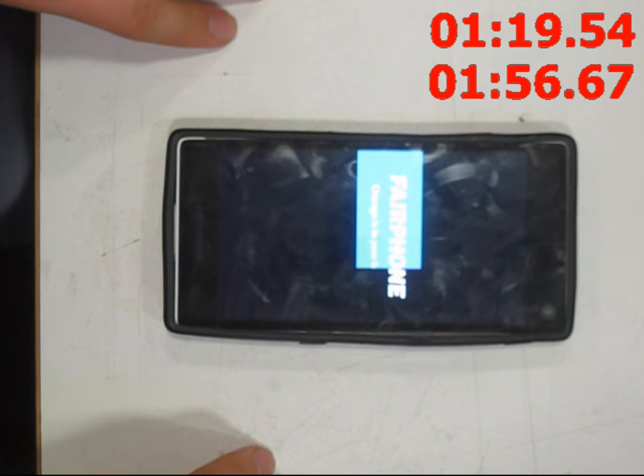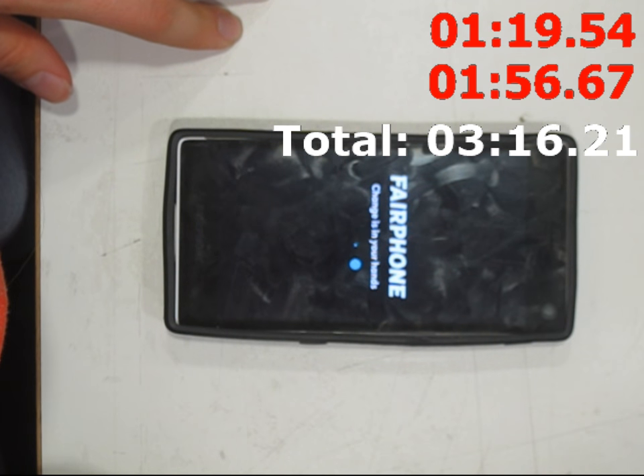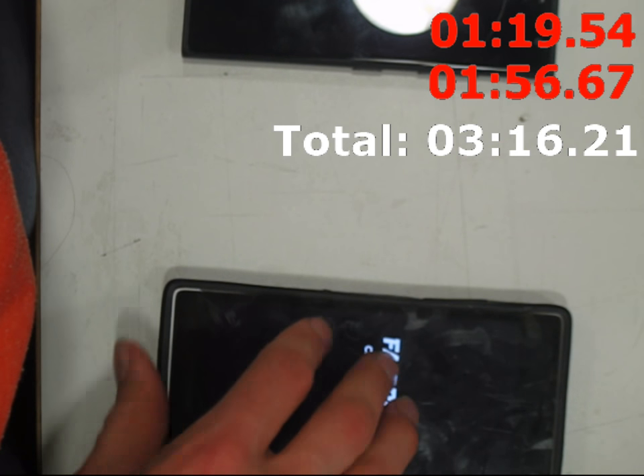It's got a rim around the edge so that if you drop it, it's meant to protect the screen — which unfortunately didn't work in my case. I don't know if you can see the scratches and the cracks, but that's the idea. Pretty good time, I think, for taking your phone apart and putting it back together — just over 3 minutes 16.